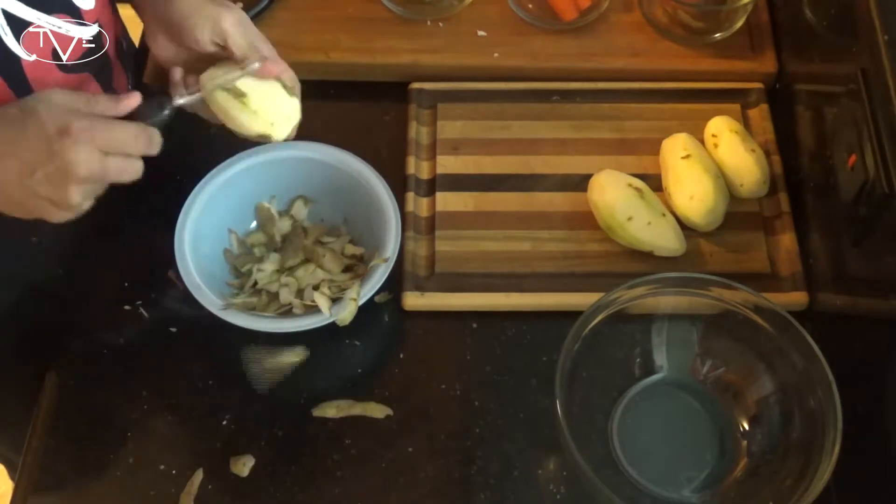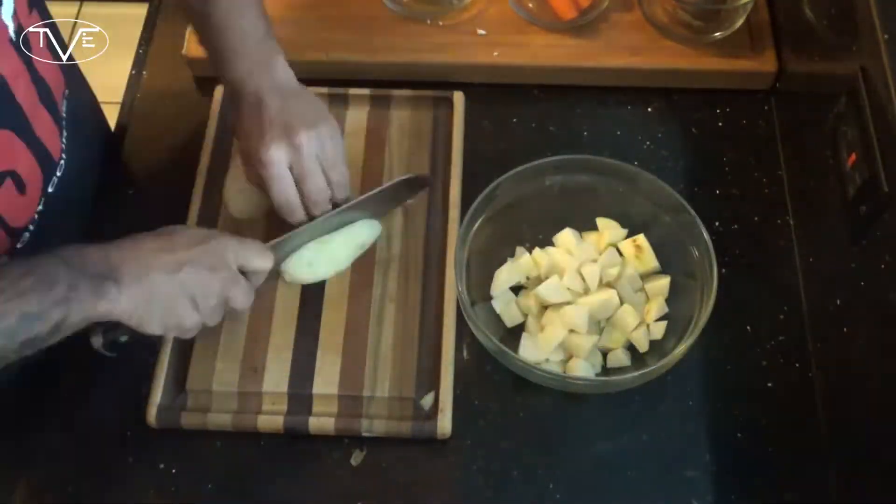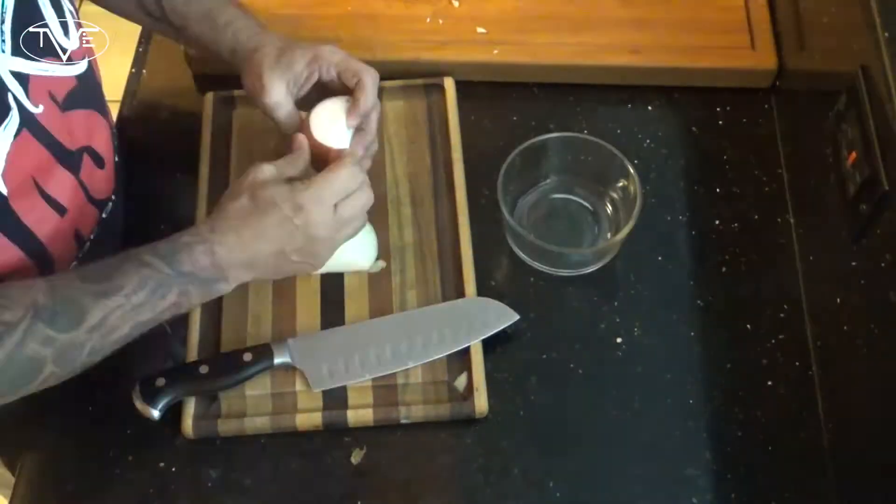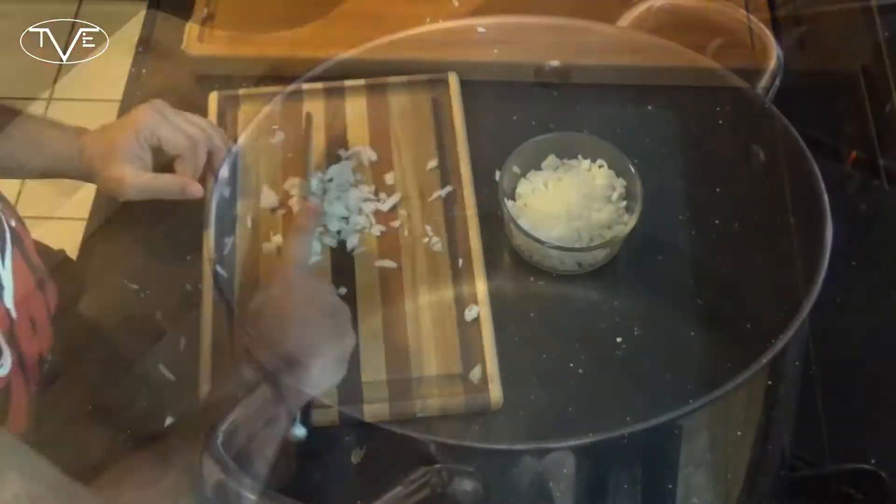Our chicken pot pie recipe is exactly like I like them — super simple. There is just a little bit of prep work involved. What you're gonna want to do is go ahead and peel and chop up those potatoes into cubes, then dice up that celery, those carrots, and that onion.